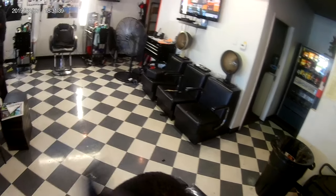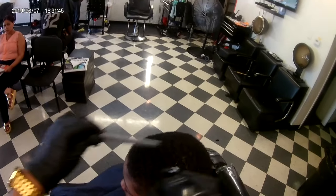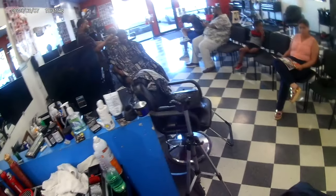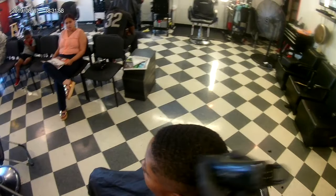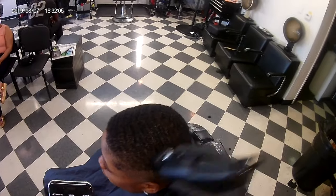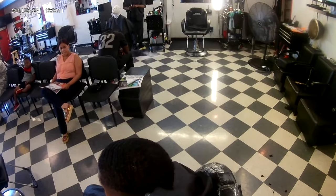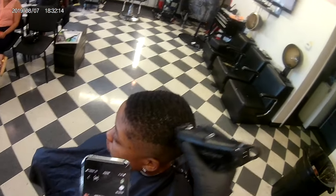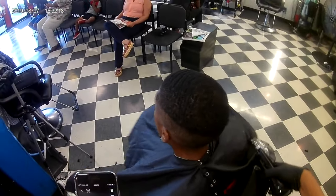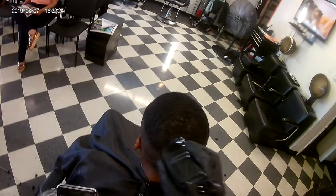My client — every time I do a video she always asks, 'I must not be good enough for a video, you never record me.' So I said it's the perfect time to do it — I can try this camera and shoot her a video. I got my phone in my hand because I had to see the angle of the camera. It's on my forehead so I really can't see what I'm aiming at. At first I was aiming all around everywhere, so I got my phone so I can see exactly where the camera is aiming.